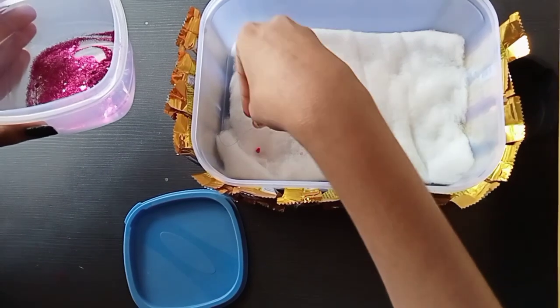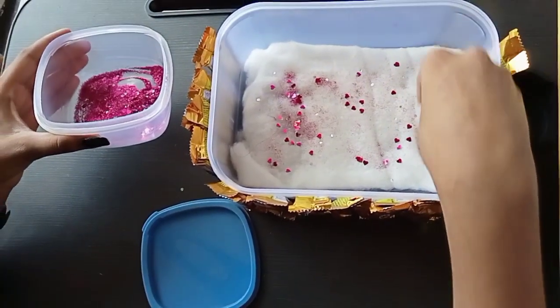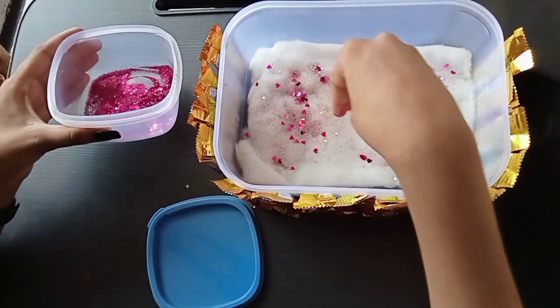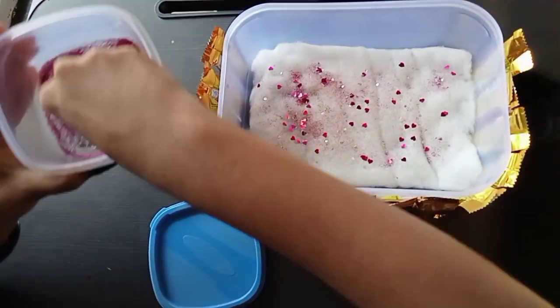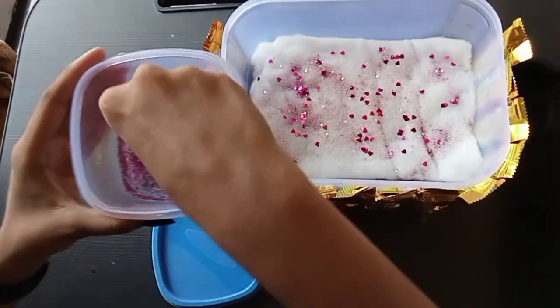And if you want to add something here, you can add anything to it — like tumble balls or something else. I have a little chunky heart, then I will add it. So this gives it a good look.